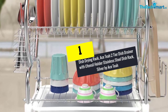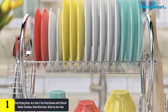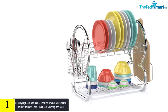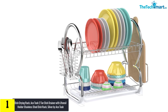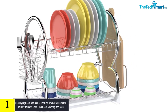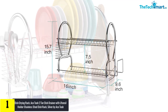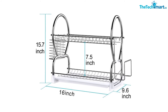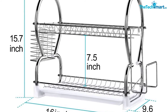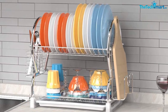Finally, at number one, we have the Dish Drying Rack Ace T Two-Tier Dish Drainer with Utensil Holder, Stainless Steel Dish Rack Silver by Ace T. With a functional design, this dish rack offers enough room for multiple dinner plates and more, constructed from food-grade stainless steel material. The two-tier frame design provides plenty of room for full-sized dinner plates, bowls, mugs, and other kitchen gadgets.